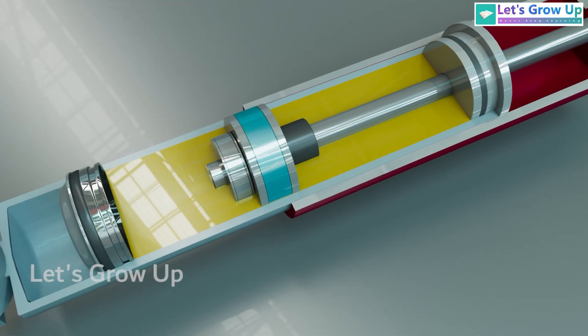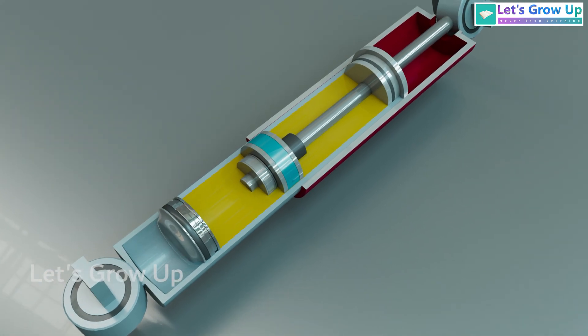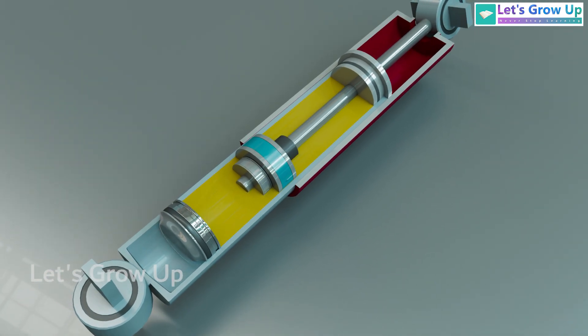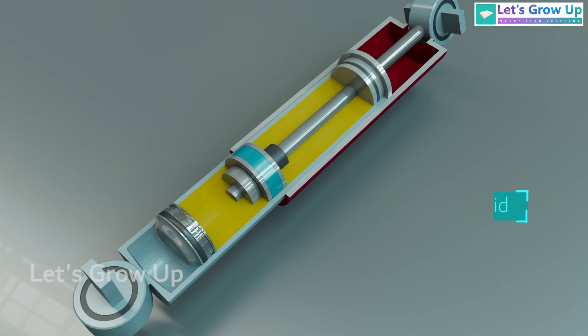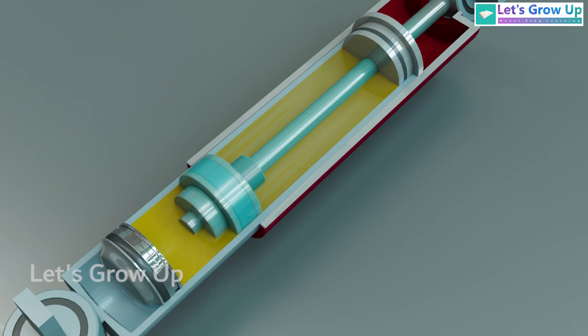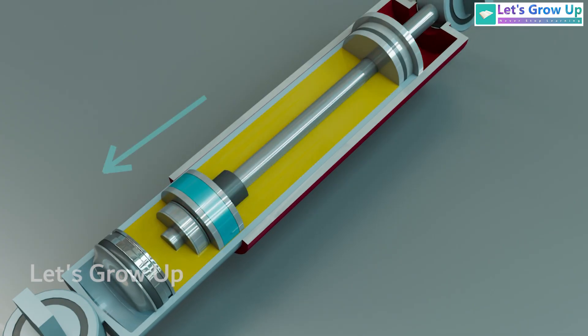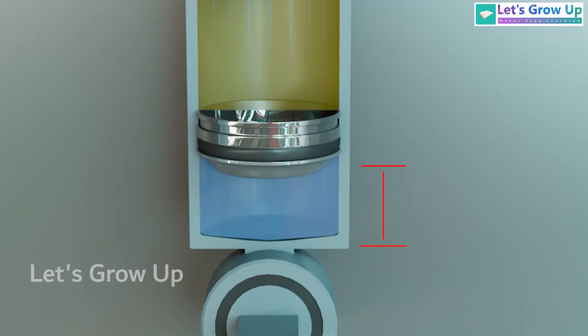Now let's understand how an oil-filled hydraulic shock absorber works. As the shock absorber is an oil-filled cylinder, the thermal energy is dissipated by the hydraulic fluid, which allows the suspension to move. When the shock absorber is compressed, the piston rod enters the oil cylinder, and the oil is compressed against the gas, causing the floating piston to move and reduce the volume of the chamber.